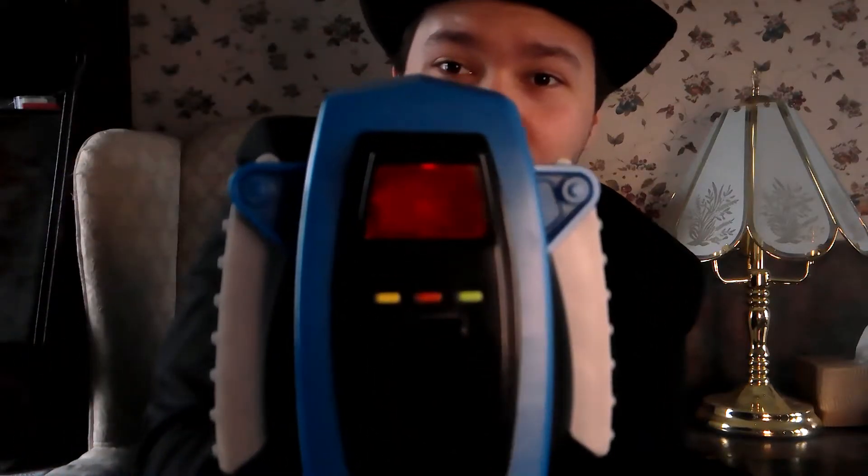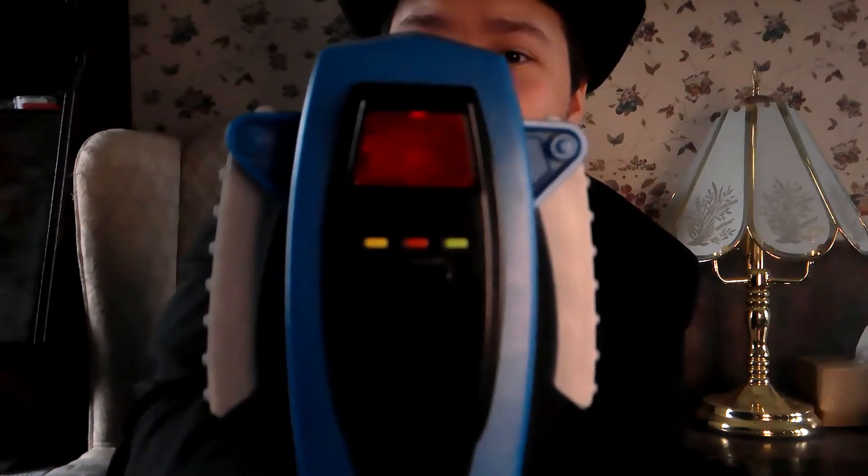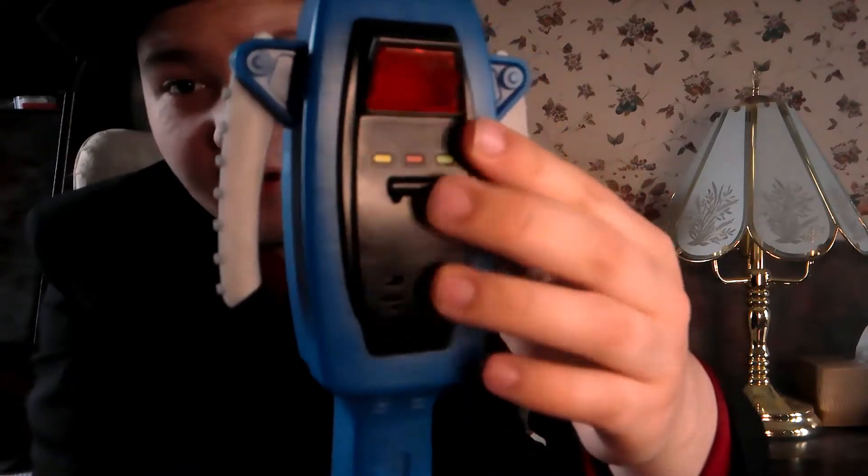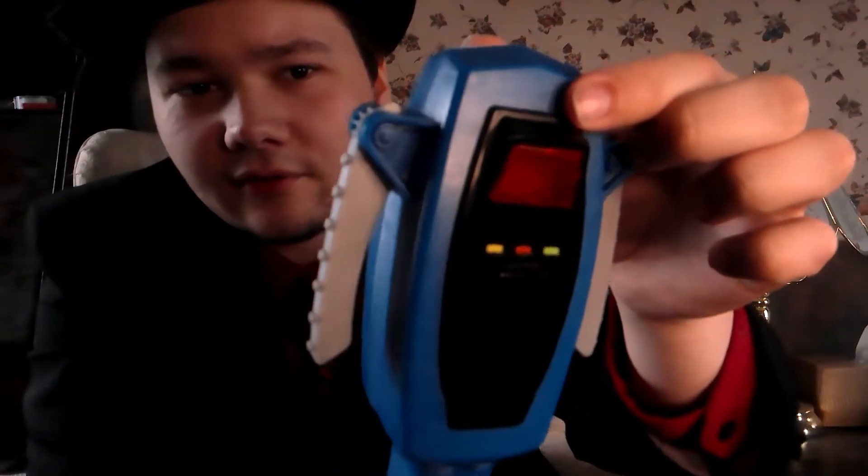And up here you get green, yellow, yellow, red buttons. You guys remember I changed settings on my PKE Meter in my Halloween video. But this time, these buttons and the stylus do not move at all. We've got that nice screen there — that's pretty cool.